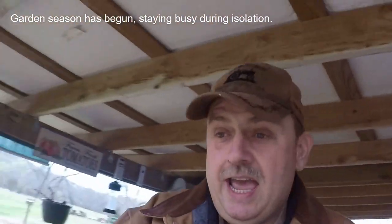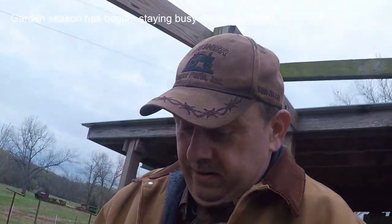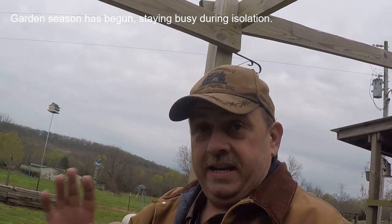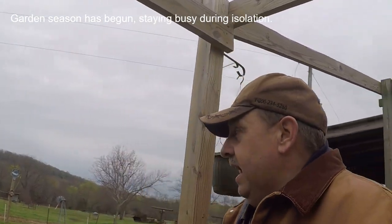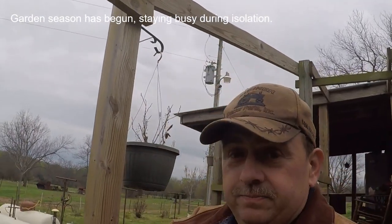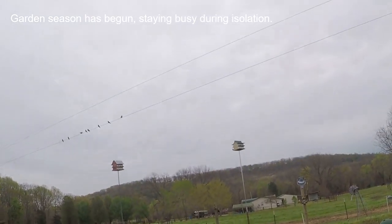During this time we're in right now, you should be doing what you can if you've got downtime, extra time. We're not going to church right now. This Sunday I really rested and enjoyed myself. This weekend we put up another Purple Martin house.